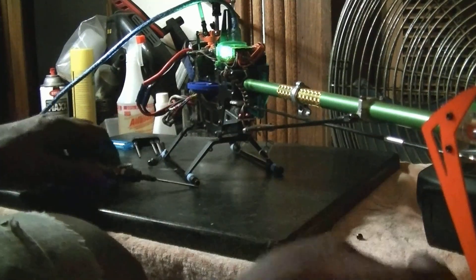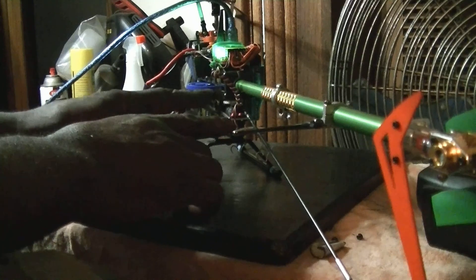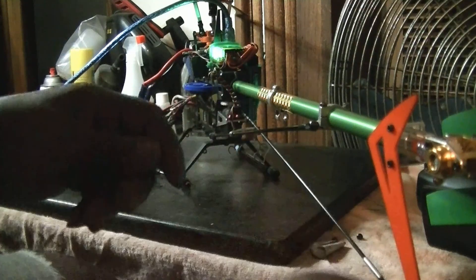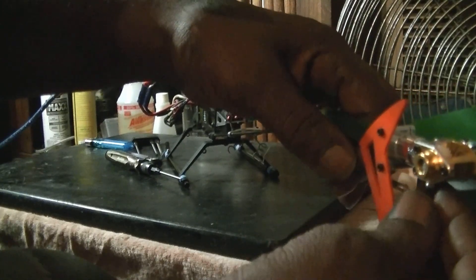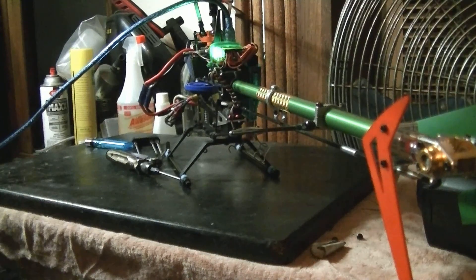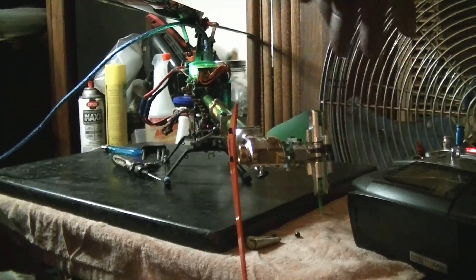I've never seen anybody do a video explaining this type of tail procedure. I've taken two screws out of this servo mount, one on each side, so I can drop it down like that. But before I did that, I should have watched to see which way I need to move the servo horn — put that back on there, move my rudder, and see which way I need to turn this servo horn to get my blades parallel with each other.